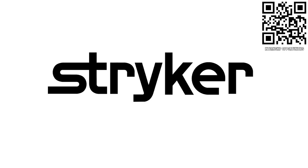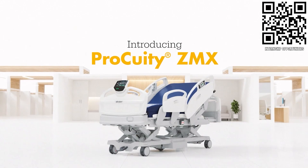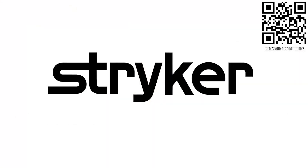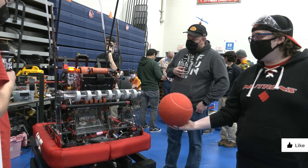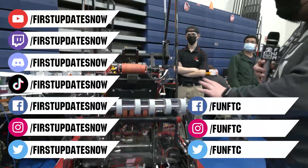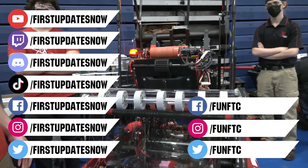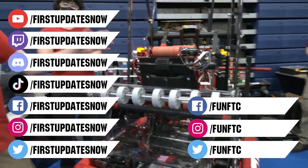Thanks to Stryker Careers for their support in this video. FIRST alumni and mentors are making Stryker a top priority for their internships and careers, because Stryker knows those in FIRST are the leaders and innovators of tomorrow. If you want to help make the world a better place by creating life-saving medical devices and technology, get started at careers.stryker.com. Don't forget to like, subscribe, and ring the bell. Watch our live shows at twitch.tv/firstupdatesnow, join our Discord at discord.gg/firstupdatesnow, and check out FUN FTC and First Updates Now on social media.